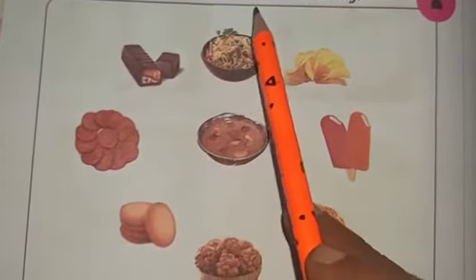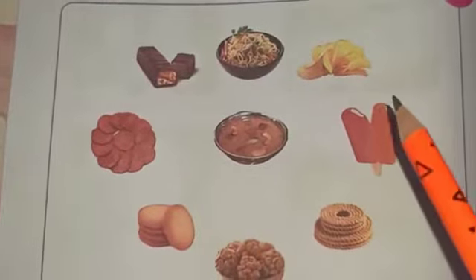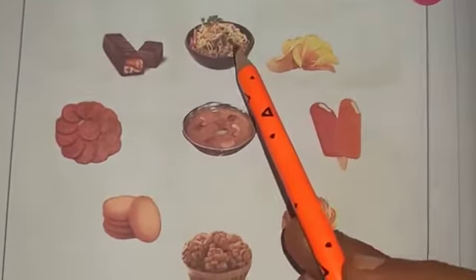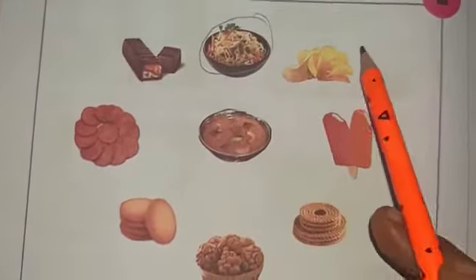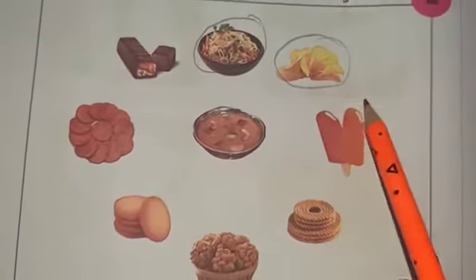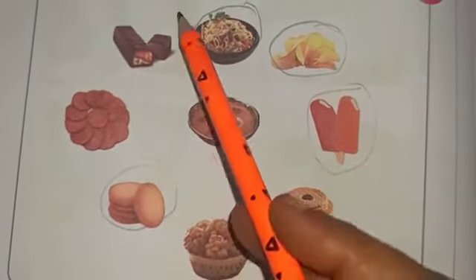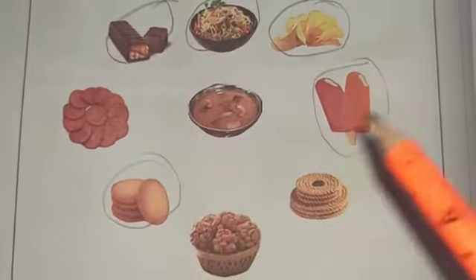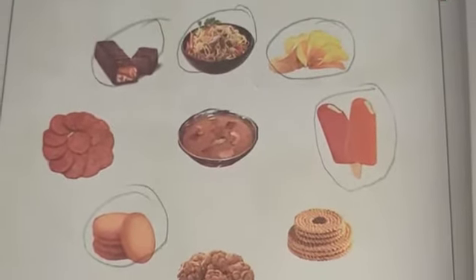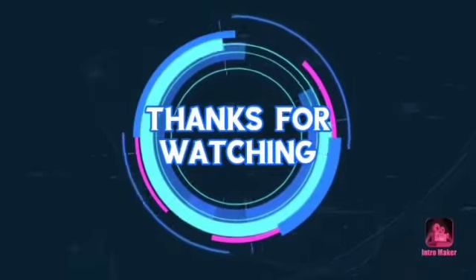Circle the items that we should avoid eating. What is this? Noodles — should not eat. Chips, ice cream, biscuits, chocolate. We should avoid all of these. We should eat only healthy foods.